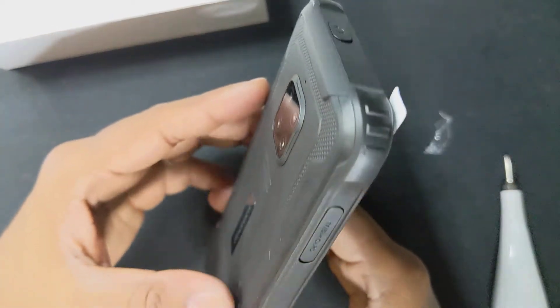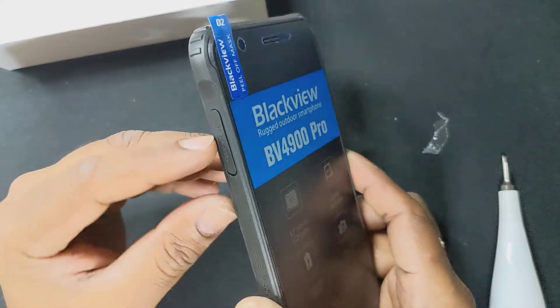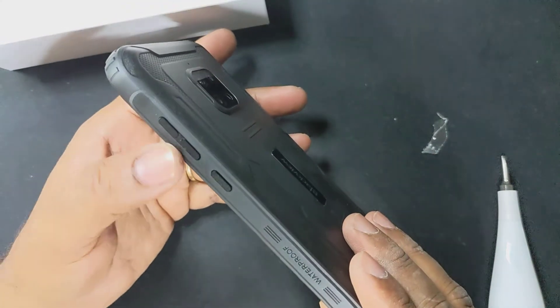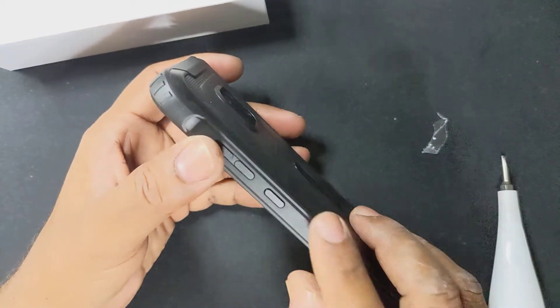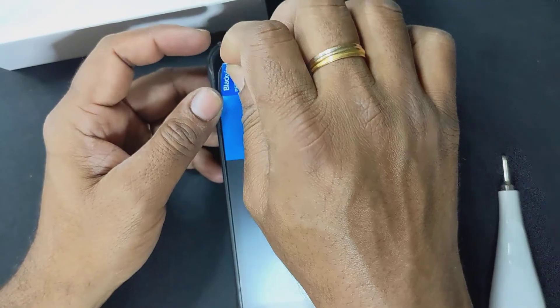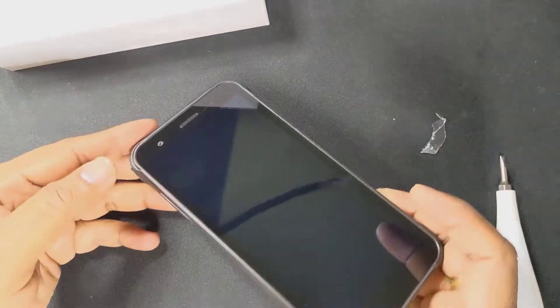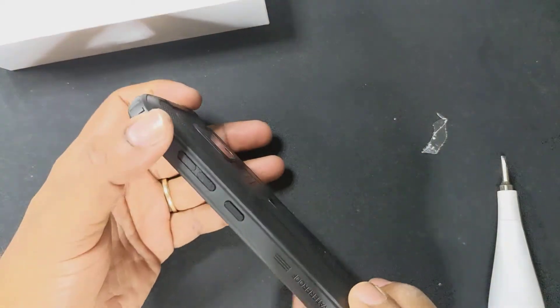Let's turn this on and see how this actually works. You've also got a SIM card slot right there, a TF card slot, volume control buttons, and that's the power button. Let's peel this screen protector off. I peeled it off — the phone looks fantastic as of now.